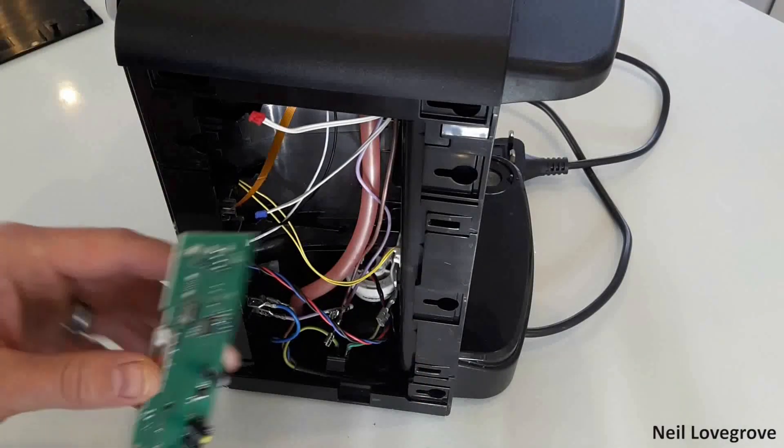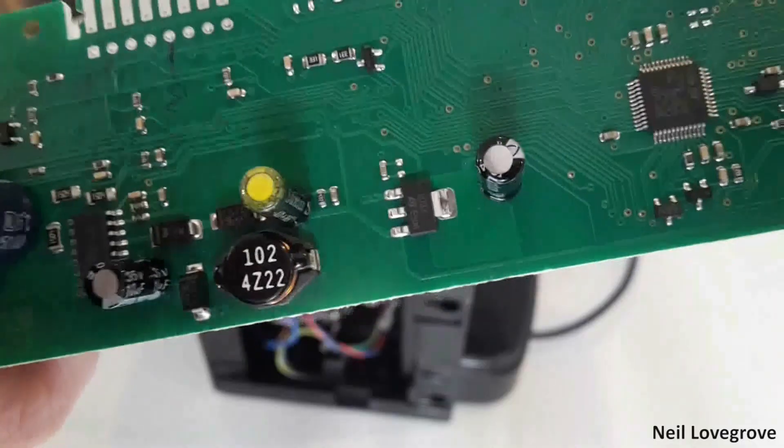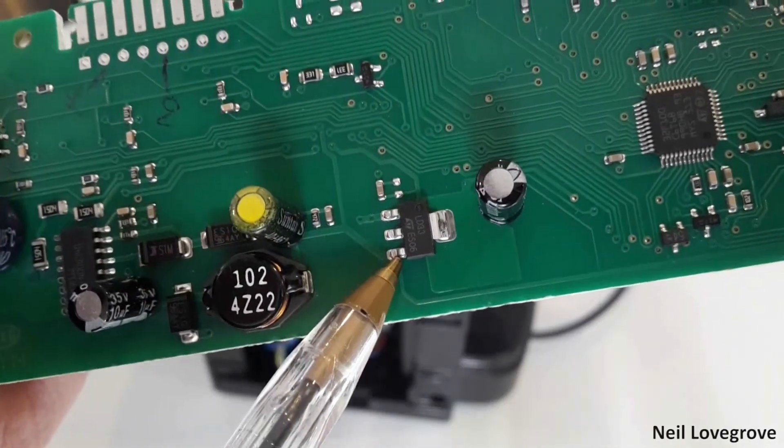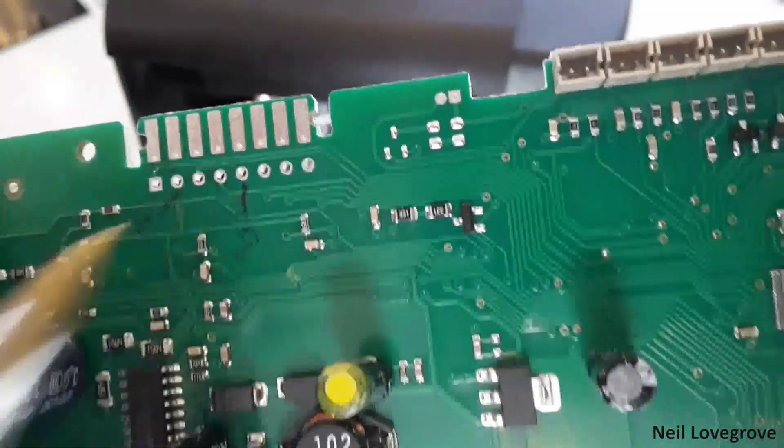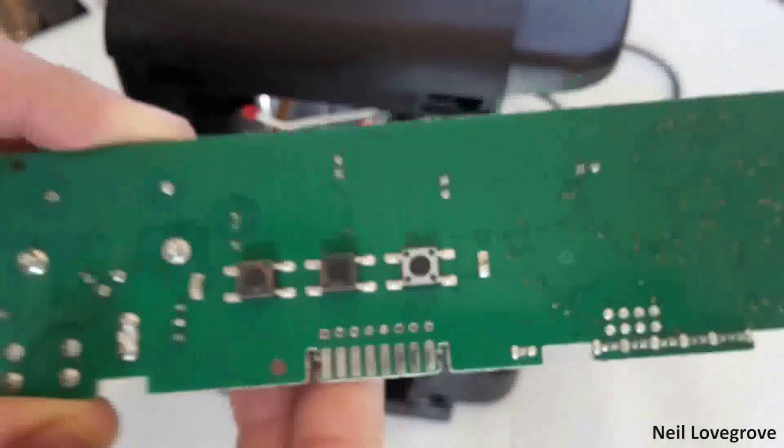I started by taking the main control board out and locating where I could take power from to power an Arduino Nano. I found a voltage regulator which I could tap off, and I traced the zero volt connection to an empty point on the board which I could use.